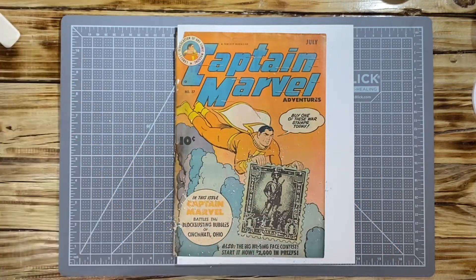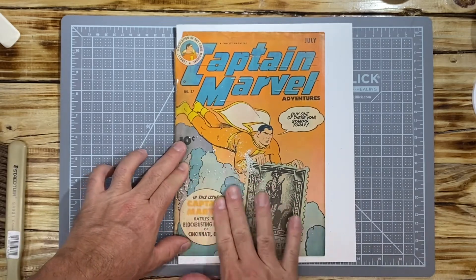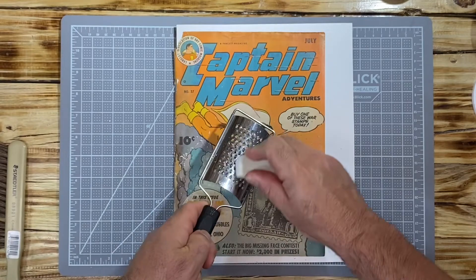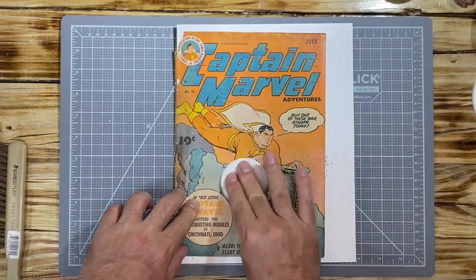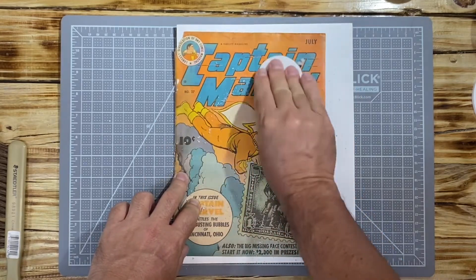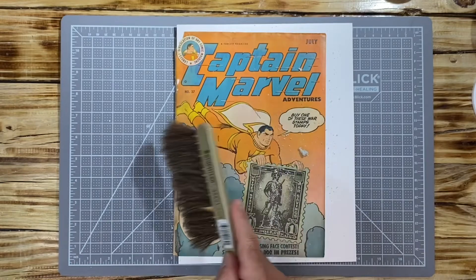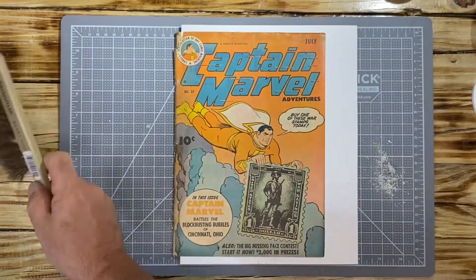I continue over the whole cover with the eraser particles — it's not a precise method but it gives it a nice once-over as one of the steps. Sometimes I'll go to the makeup pads first and then follow with the circular eraser motion over the full cover. Just be careful when you get to the perimeters because you do not want to rip the book. Then I brush off the actual eraser filings.